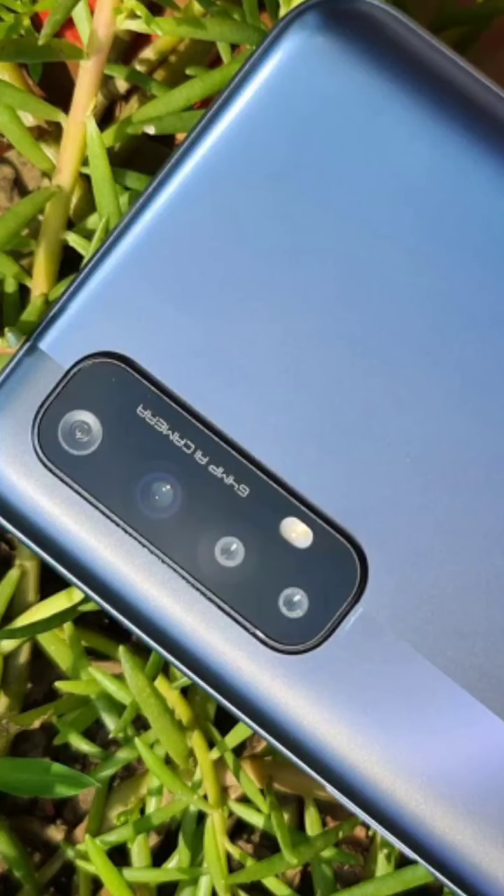If you look at the camera, it has a 2x optical zoom and a depth sensor. It also has a 90Hz display. If you look at the LCD panel,